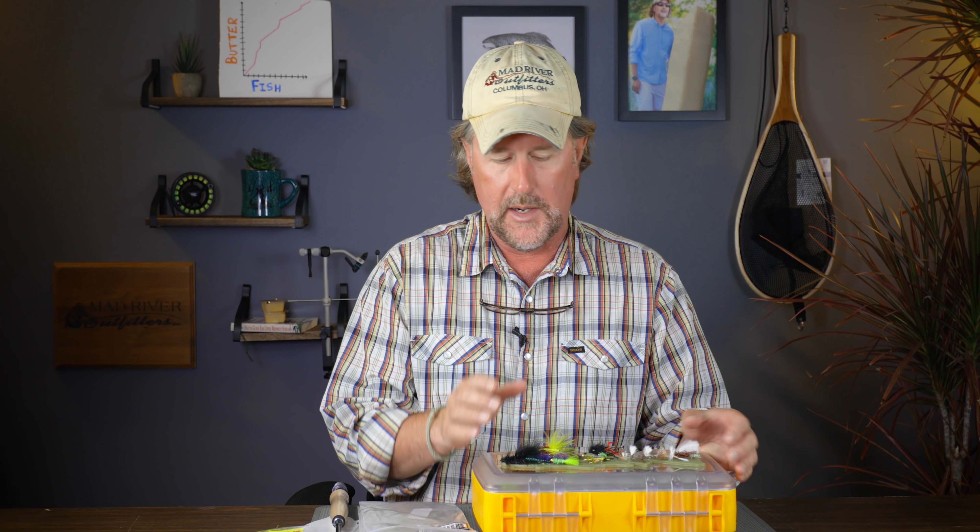Well howdy friends, Brian Fleshing of Mad River Outfitters in the Midwest Fly Fishing Schools. I want to take just a quick minute of your time today to talk about two new products here in the shop — one's absolutely new, the other was kind of a return of an old friend, but I thought it was worth mentioning.